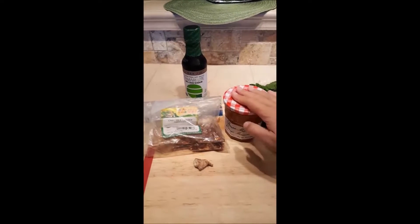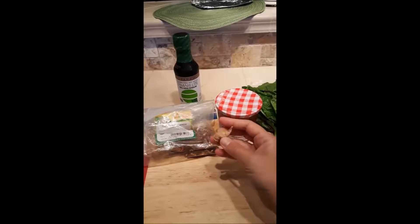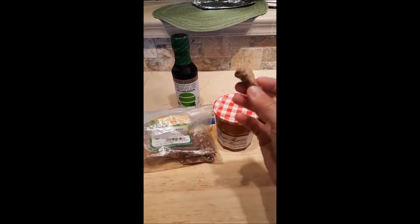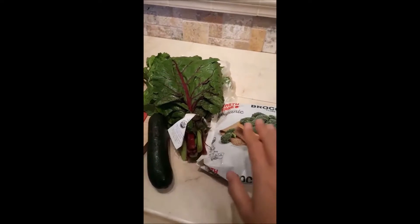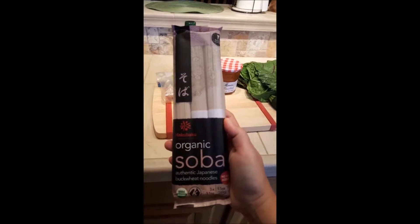The base of this is just orange marmalade, some soy sauce — I get the reduced sodium — red pepper flakes, water, and ginger. This is a pathetic amount of ginger but I used a bunch in a smoothie today, forgetting I was making this for dinner tonight, so you've got to make do with what you got. I'm also going to add some rainbow chard, some broccoli, and some zucchini, and then put it all over a bed of soba noodles. It's going to be delicious.